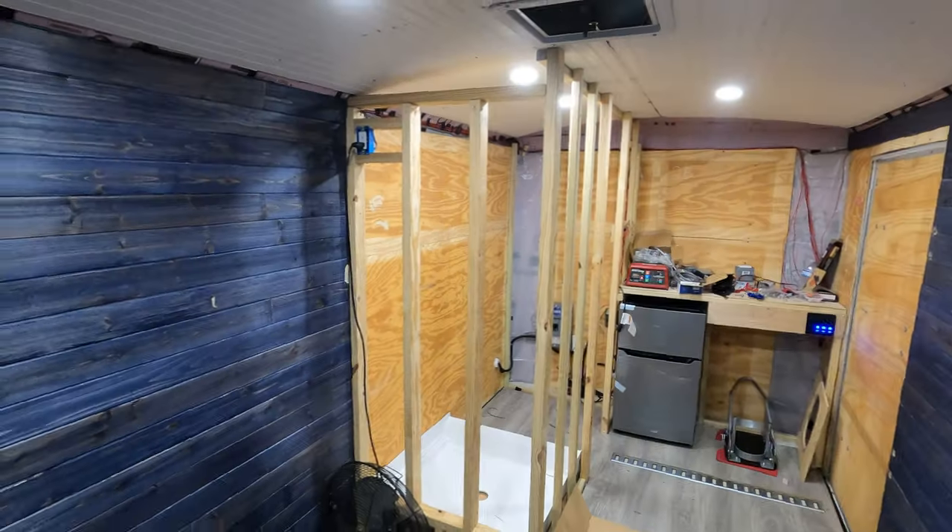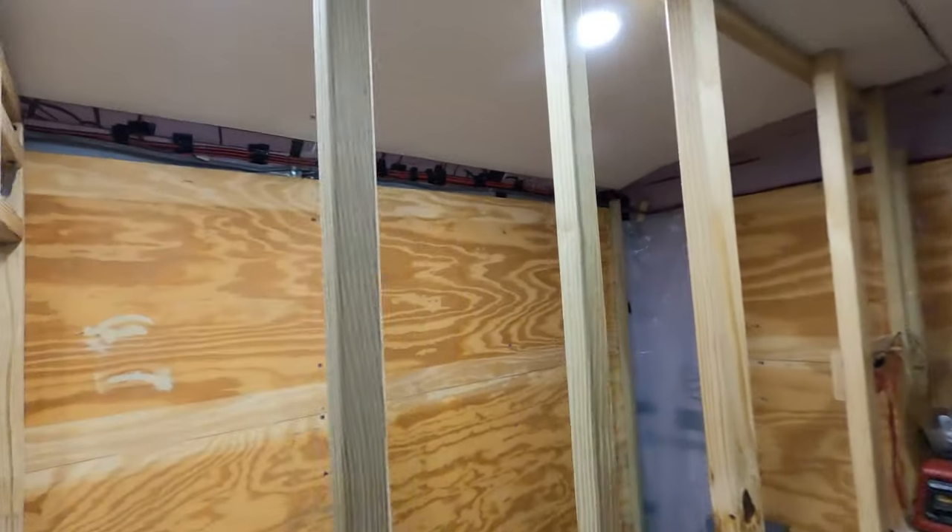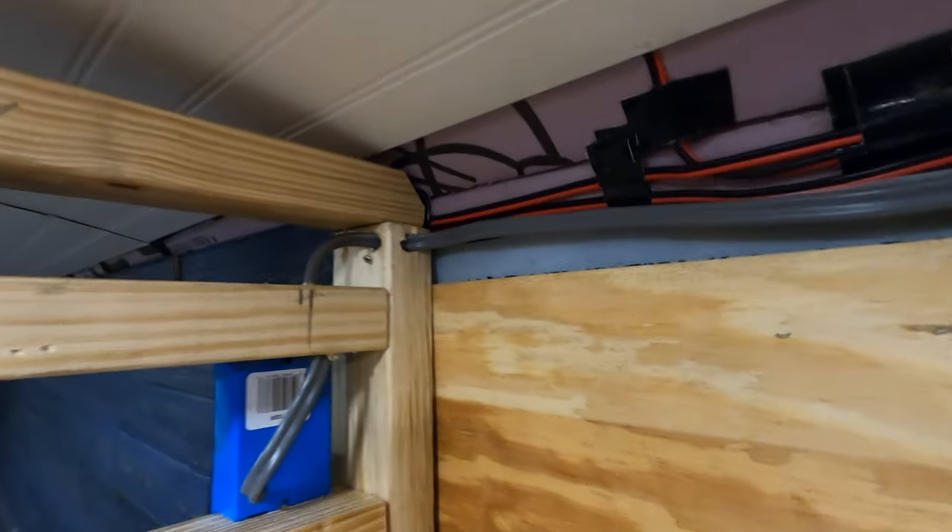Before I do the walls, we have the new electrical outlet, bringing some 12-2 to that. Drilled a few holes, routed it up through the wall, on down through here, with 3-8 clamps. It comes down into the box and to this breaker right here.